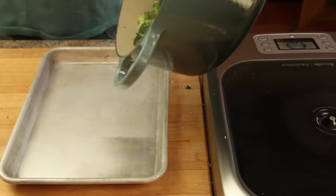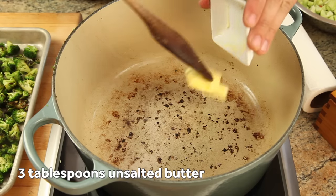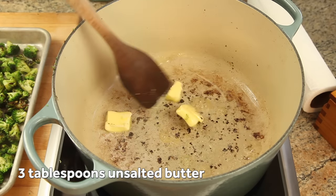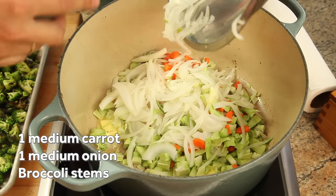Now spread them out on a rimmed baking sheet so that they cool quickly, and set them aside. Return that pot to medium heat and add three tablespoons of unsalted butter, along with a sliced onion, a chopped carrot, and all of the broccoli stems.